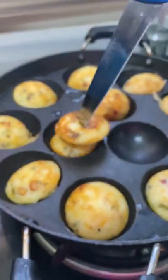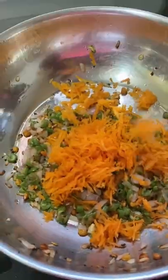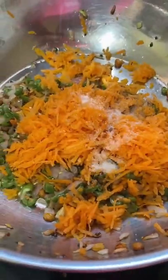Hello everyone! This is a pan for my school. I am going to put it in a bowl. I am going to add the beans.